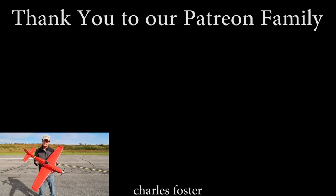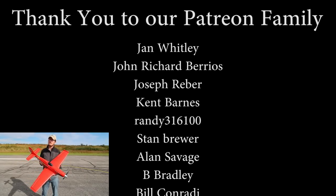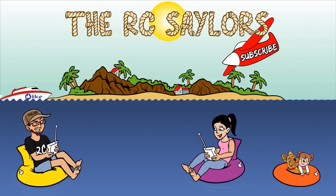A massive thanks to our Patreon supporters — we couldn't do what we do as often as we do it without your amazing support. If you want to see double struggles with this plane, we'll have my maiden flight video popping up right about now. Thanks for watching — we'll see you there.